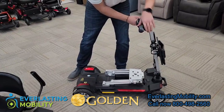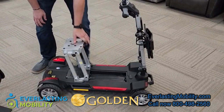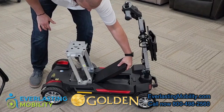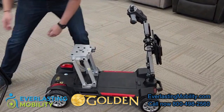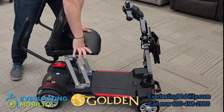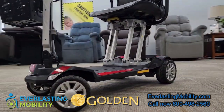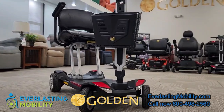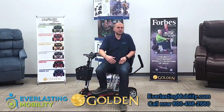To reassemble the scooter it's equally fast. First, press the lever to put the tiller up into an upright position comfortable for you. Next, lift up the seat frame and move it up until it clicks into place. Easily put the battery back in with the metal prongs lined up on the correct side — when you hear the click, the battery is secured. Finally, put the seat post into the hole of the seat frame, snap it into place, fold the armrests down, and you're ready to go.